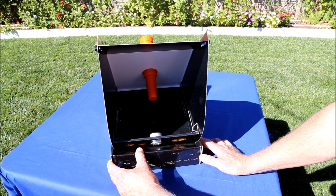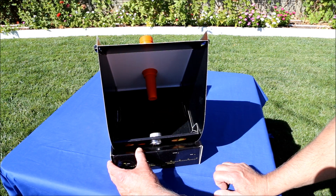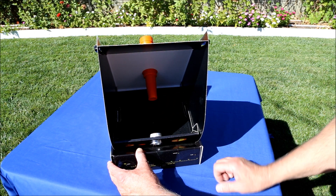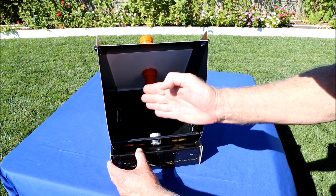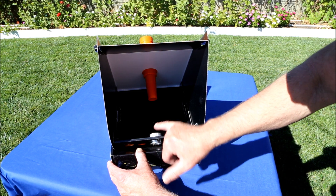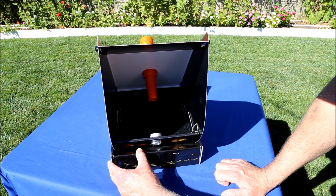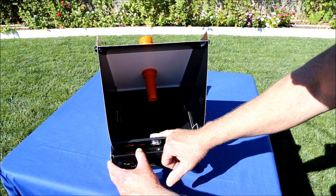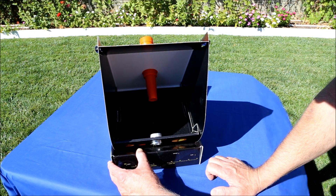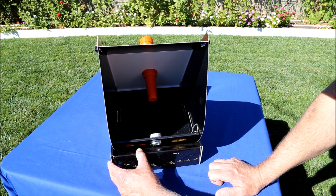The most difficult part of the assembly is getting the convex mirror into the focuser. The inside of the focuser is shiny, the mirror is shiny, and it's hard to tell if it's convex the way it's supposed to be or concave. There's also a rubber plug you're supposed to push in to hold it in place — very difficult to do. I had to use a wood dowel, and if you accidentally get the mirror in upside down, getting that plug out is almost impossible. That happened to me, and I had to cut the plug in half and use needle nose pliers to pull it out.